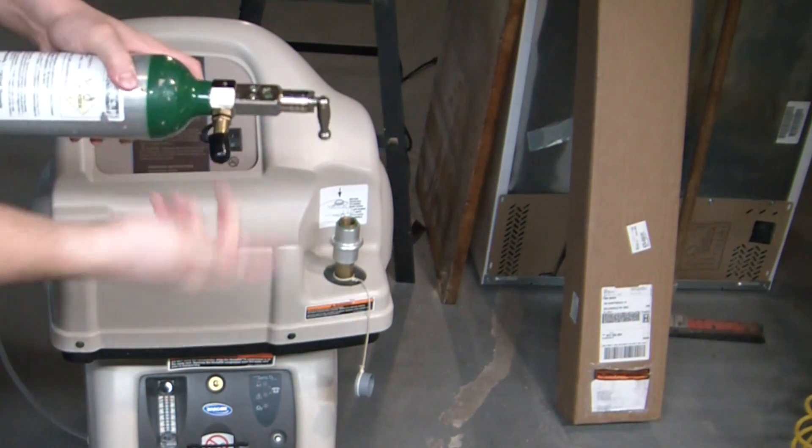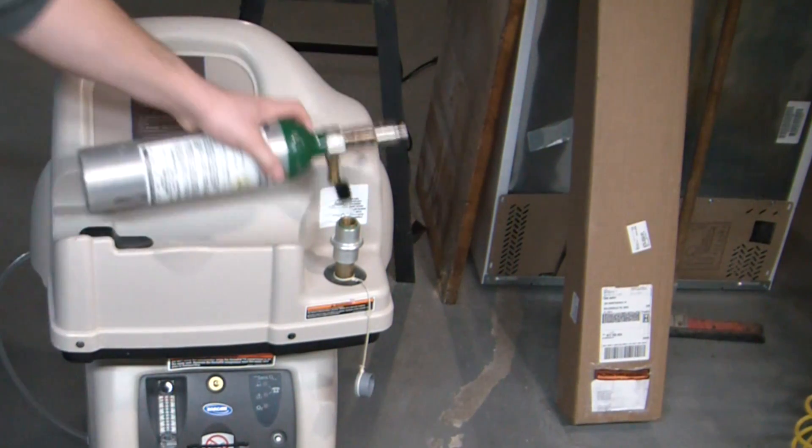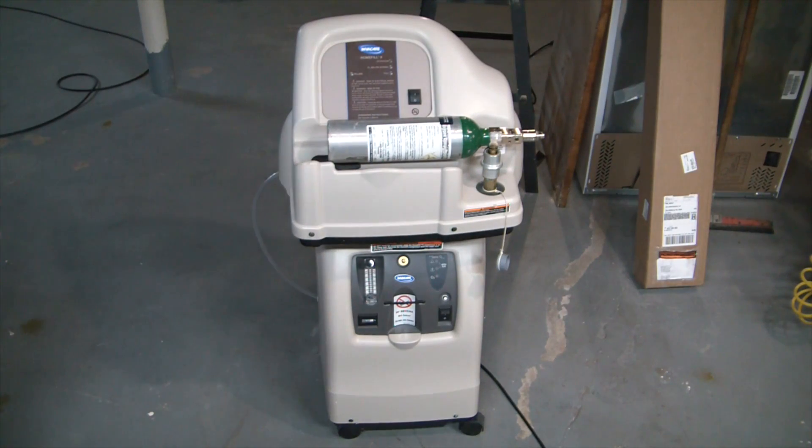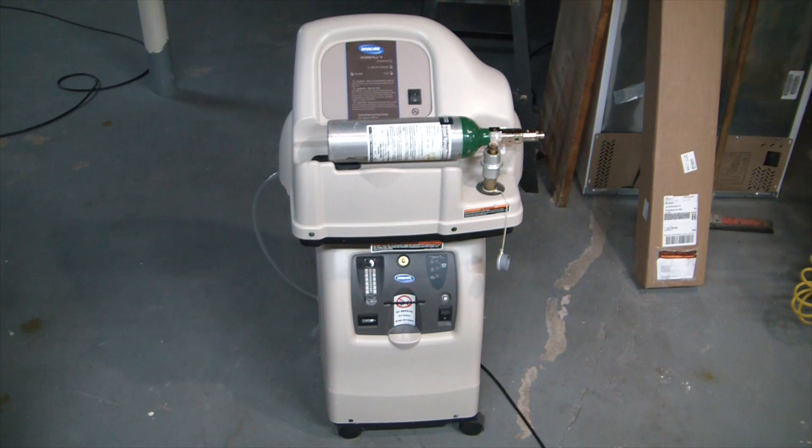You just turn them both on and it'll fill the bottle in about an hour and a half to 2,000 psi, which is absolutely awesome. This is going to let us do so many projects involving high pressure oxygen, and possibly further down the line, if I can get a good Dewar flask, some liquid oxygen — that would be absolutely awesome.